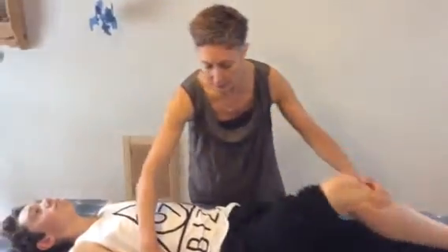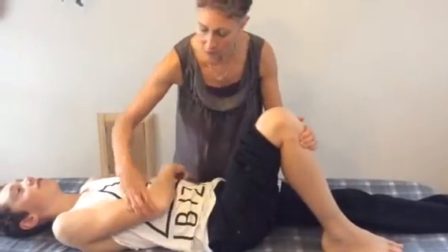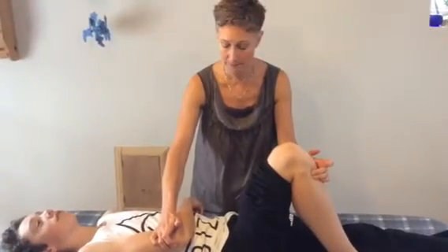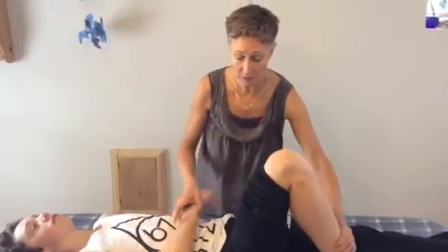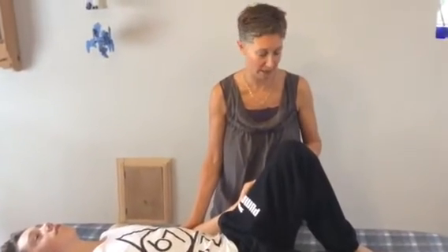You're going to hold these points for two to three minutes on one side, and then switch to hold the corresponding points for two to three minutes on your opposite side.